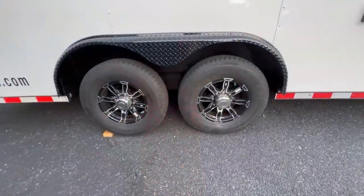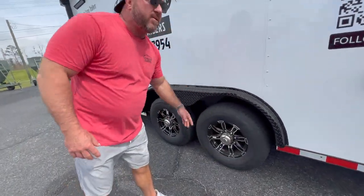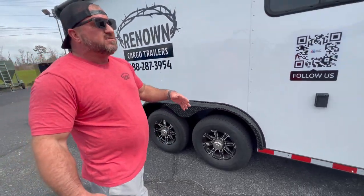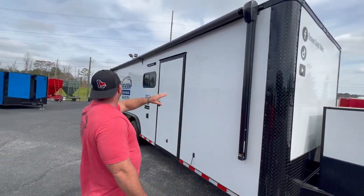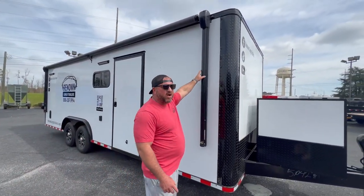We also did what we call a blackout special on this trailer — all the trim is done in black with some nice mag aluminum wheels. These are 7,000 pound axles, they're eight lugs. This is a 24-foot trailer that weighs 3,600 pounds, and we've got 14,000 pounds worth of axles under it, giving you 11,400 pounds of haul capacity. We've also got a powered awning — these awnings are made by Lippert, they are the best awnings on the market. At Renown Cargo, we don't cut corners.